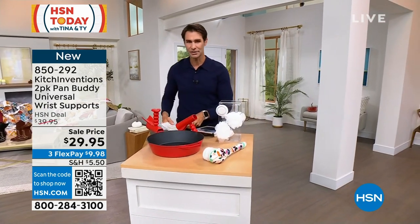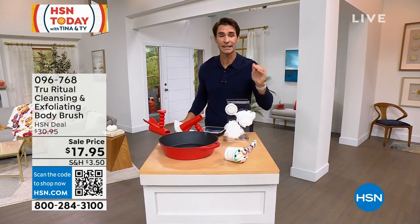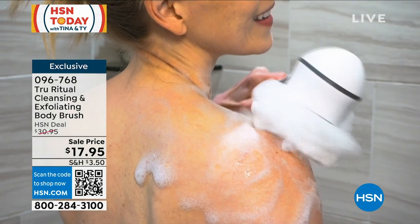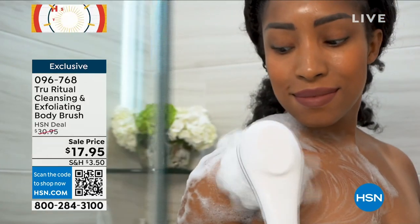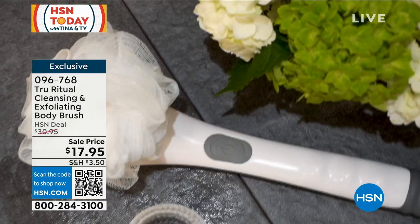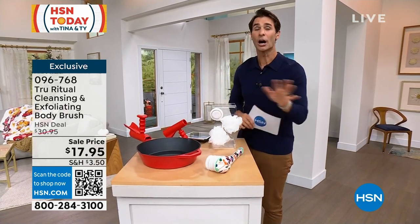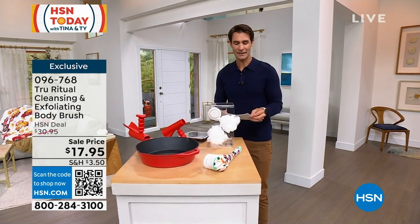We were talking earlier about teacher's gifts. Every year at the end of the year these sell out so quickly, and I think it's because these are the perfect teacher's gifts. Take a look — this is from True Ritual, a cleansing and exfoliating body brush. Easy to reach down behind the legs, bottom of the feet. You have multiple heads for a deeper scrub or a lighter scrub. We have the solids and great patterns back, but these go quickly at $25.95 today — lowest price we've ever done at $17.95. Head over to hsn.com, 096-768.